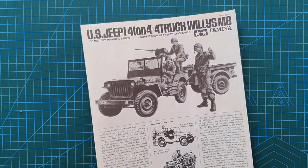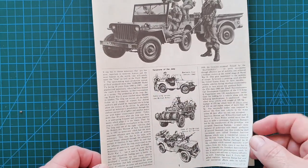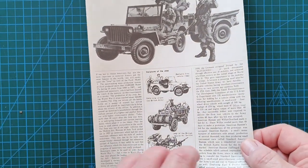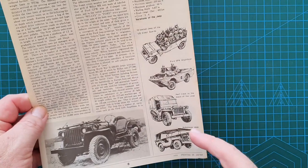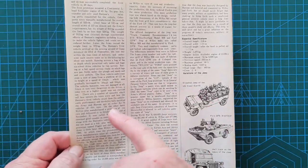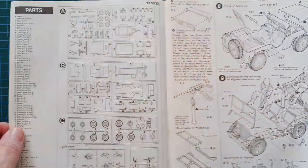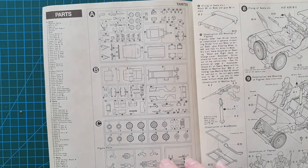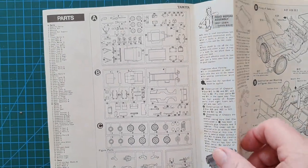The instructions are classic old-school Tamiya with a full history of the jeep — where it was used and various examples of different usages. This carries on to the back page as well. The GPA Amphibian mentioned is still available. It's quite comprehensive as far as history is concerned.